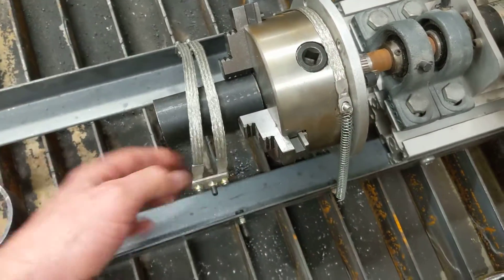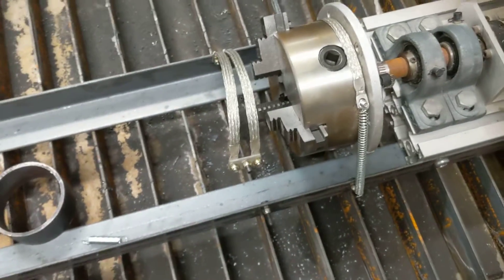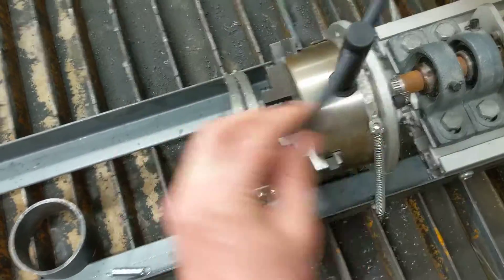I'll probably get some heavier duty springs for that one, and it goes all the way around to support my biggest pipe as well.